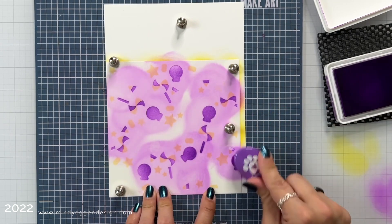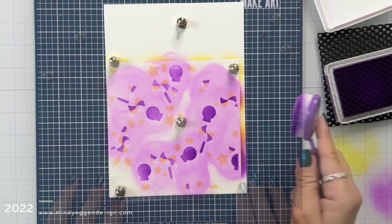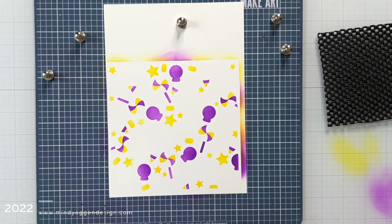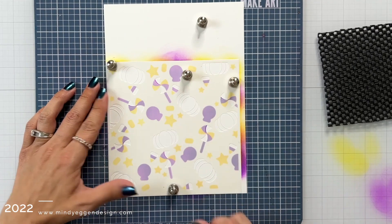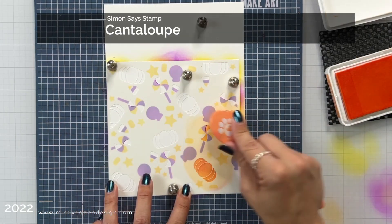I started with a light coat, but the more ink I applied the darker it got. I'm going to go ahead and remove the magnets from this to reveal this second part of the background, and then I'm bringing in the third layer which has the pumpkins on it.